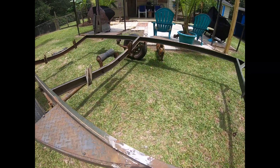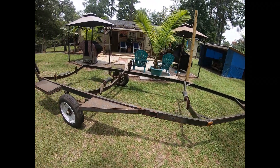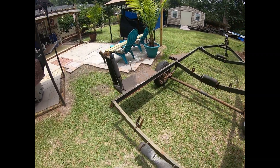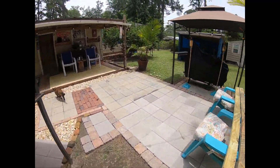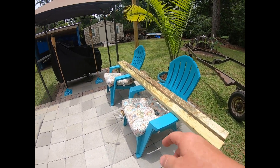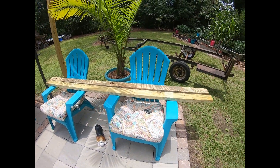Got that cleaned up a little bit. Now I'm gonna start cleaning it up and then paint it. I'm gonna spray it down real good with degreaser, wash it down, and then get it going. I got new boards, new wood panels, new bolts and all to bolt those on. Got the boards from Lowe's, got the bolts from Tractor Supply.